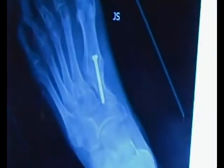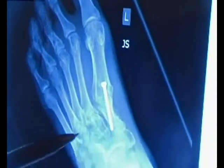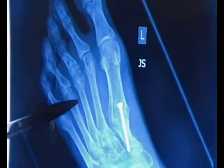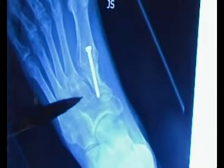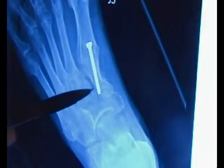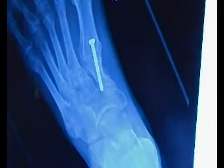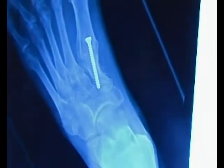Involved in a high-velocity car accident, he injured his foot. You can see there have been previous fractures up here — he tells me he had wires down here. More importantly, look at the midfoot. He's had a Lisfranc's injury, and he's had a fusion here. Do you know what a Lisfranc's injury is of the midfoot?